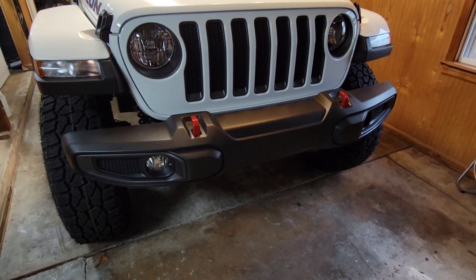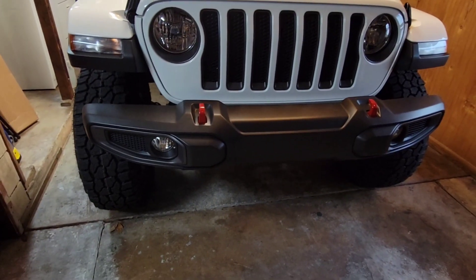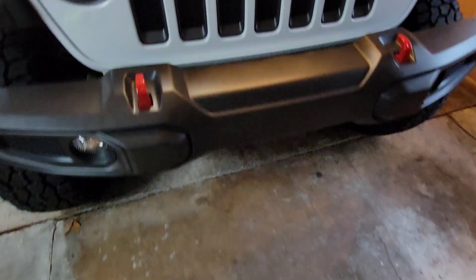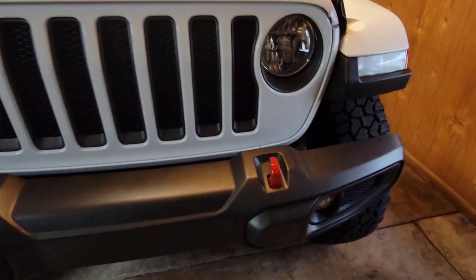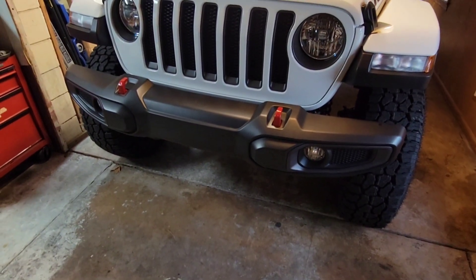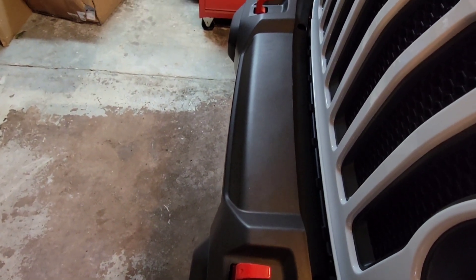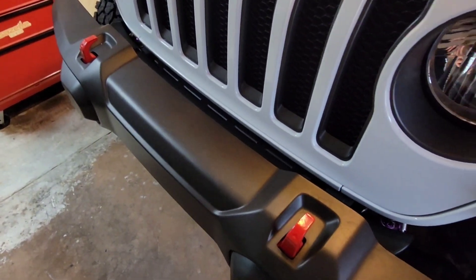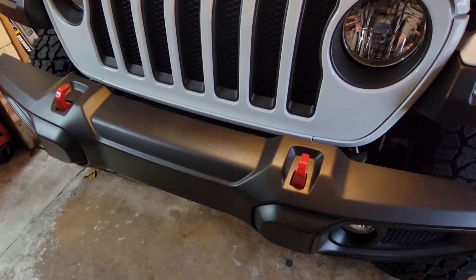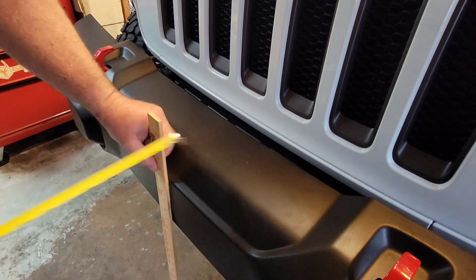Just about to start removing the original front bumper on this 2023 Wrangler Rubicon. This is the plastic bumper — don't know why they even bother with it, it's junk. Looks okay but it is junk. Going to get some baseline measurements and see what kind of depth we're dealing with as far as the front end clearance, and then get started on installing the new Warn Elite front stubby bumper.